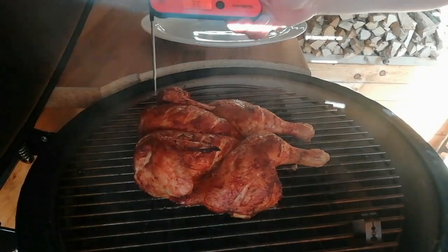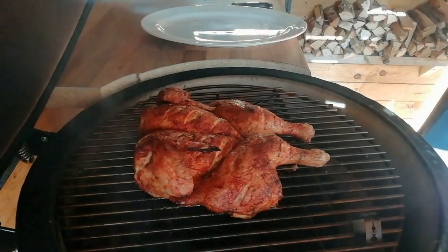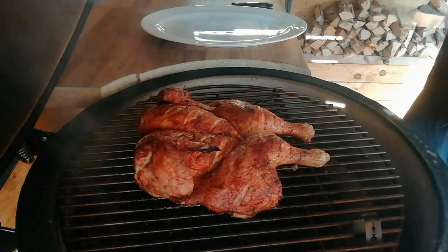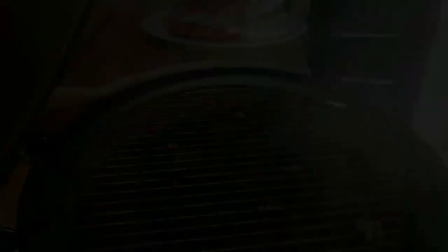So we're 45 minutes later, just going to check the temperature. We've reached an internal of 74 degrees, which is a safe temperature for chicken. We're going to take this off and you want to let it rest for at least 10 minutes before carving.